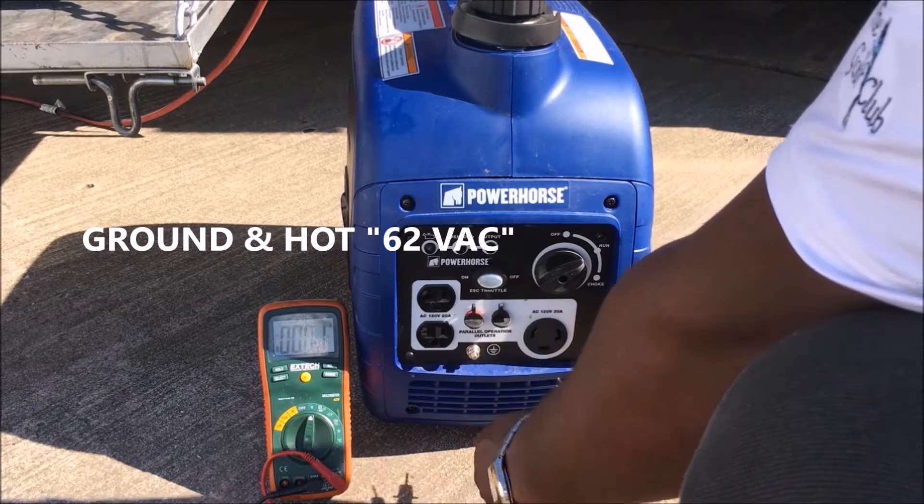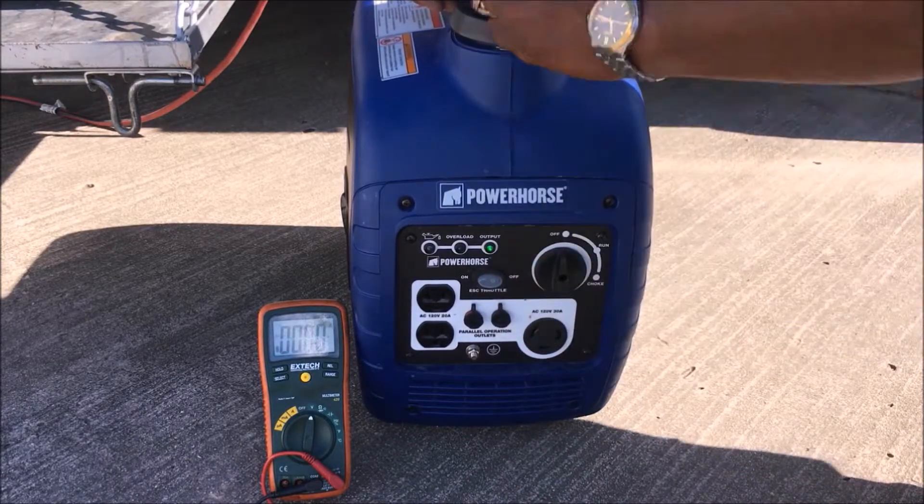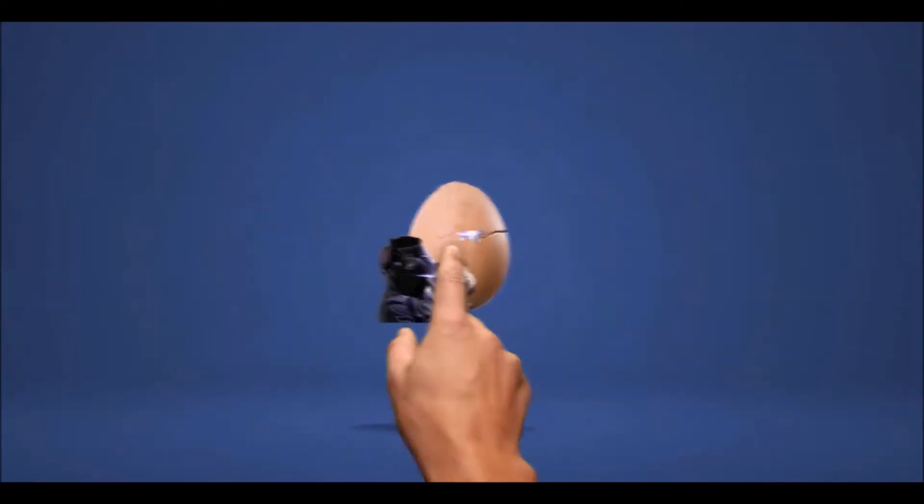This is really confusing. If you're watching this video and you can explain it, let me know — especially where I'm getting 62 volts and how this works.